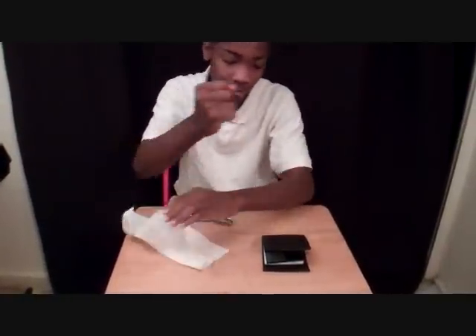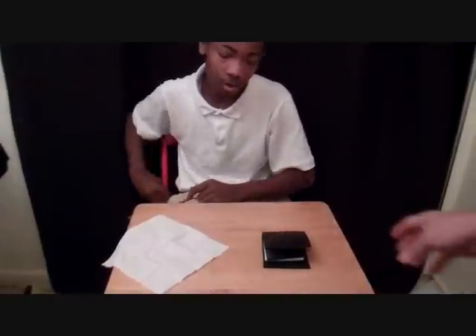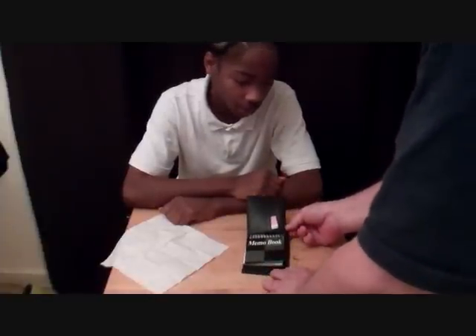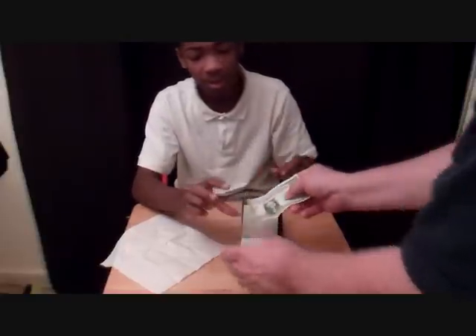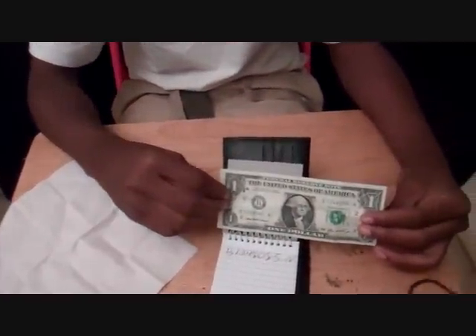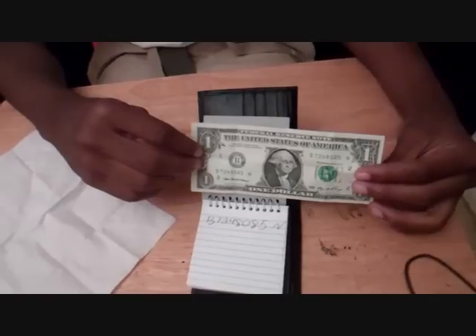It has completely disappeared into little holes. I'll take these little holes and I'm going to sprinkle them into the wallet. Let's see if it works. Do you see the dollar? No. There's a card, there's a pad. Open up the wallet — there's something inside. If this is the same dollar it should have the same serial number. B-7-2-4-8-0-E-5-N. And that is Steve Dushek's dollar punch.